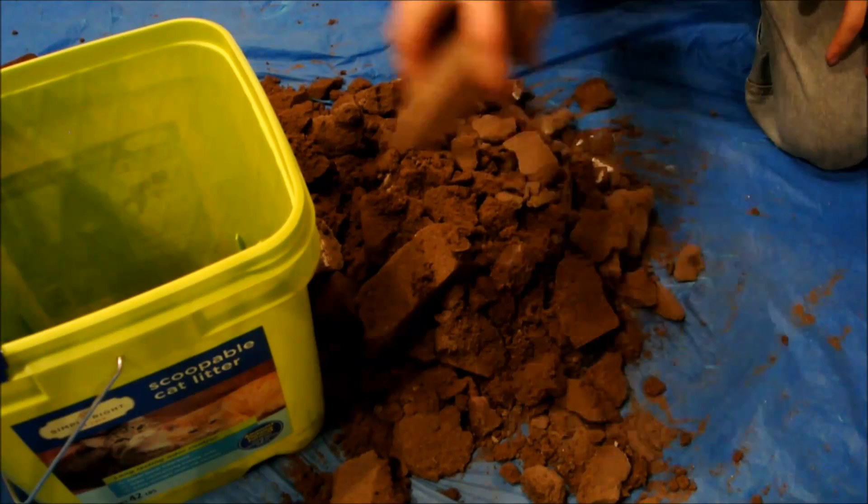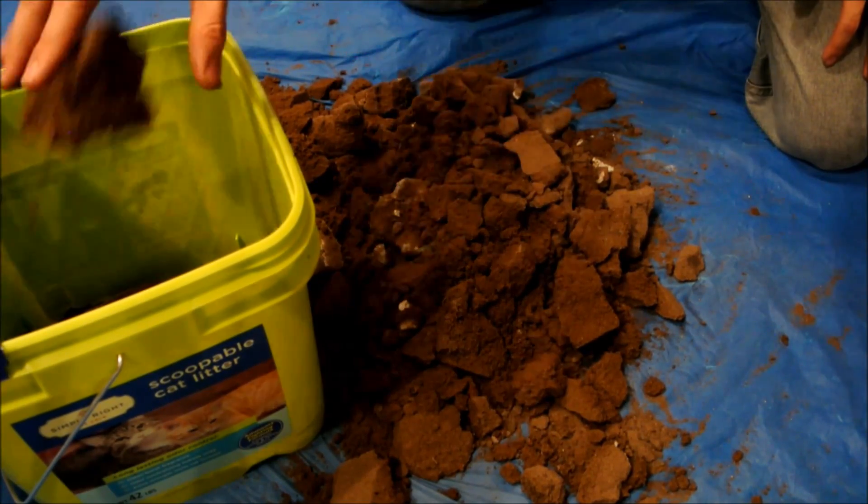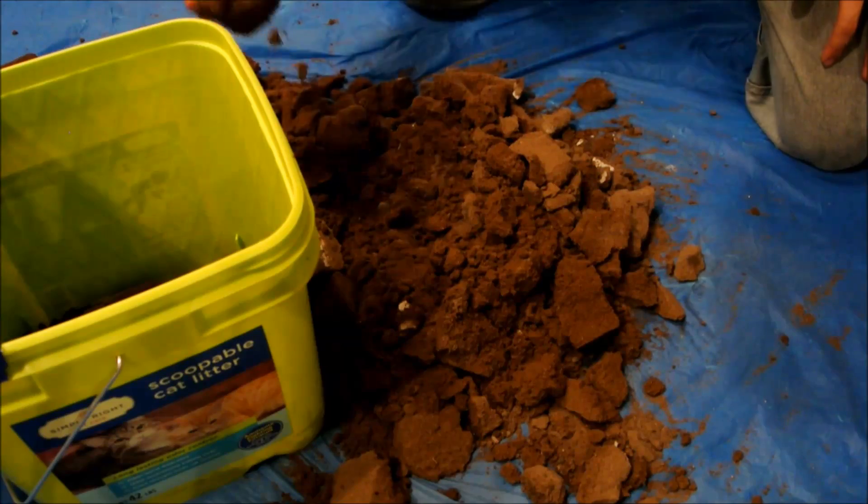The green sand can be reused indefinitely. It is a bit dry, but adding water and remixing will freshen it up again and it can be used for the next casting.